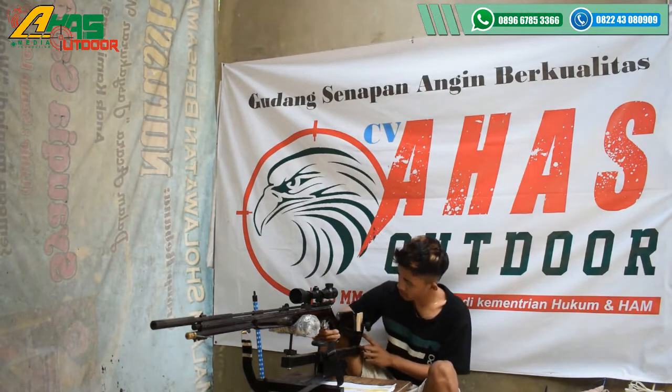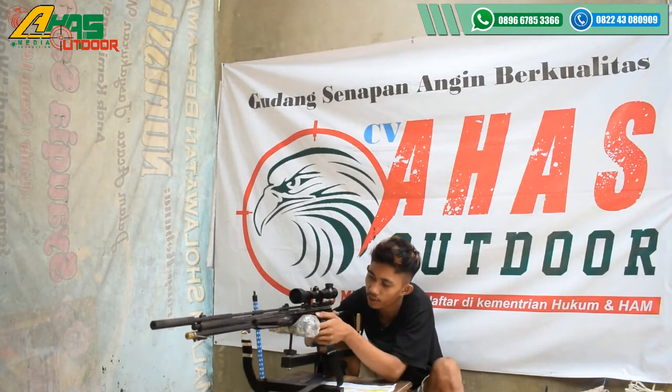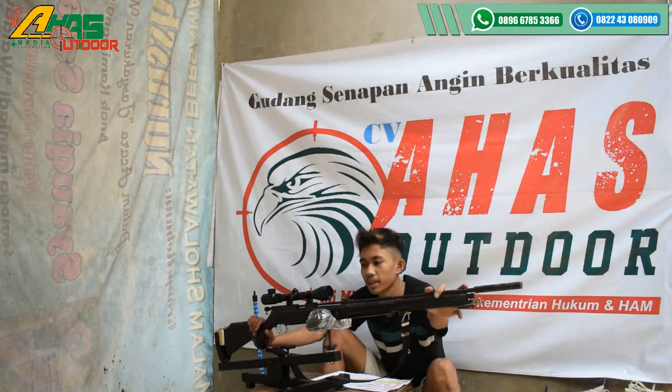Di bagian popor sudah ada sandaran bahu. Sandaran bahunya ini menggunakan karat mentah kawan. Tarikannya menggunakan tarikan 6 sepit atau 6 kecepatan. Dan di sini visor belakang paten, depannya juga paten kawan. Mantap sekali.